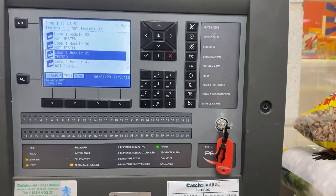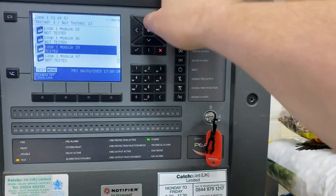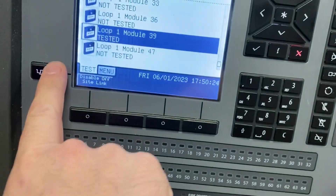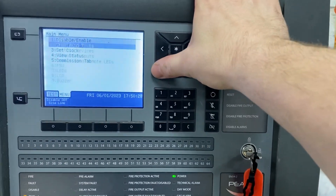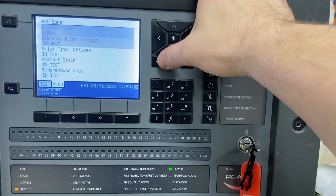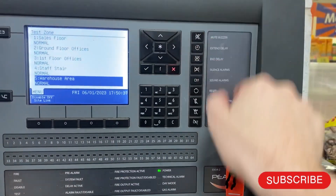We whack our key back in, then we turn our sounders back on by simply pressing the Disable Alarm button — that removes your disable light and your alarm disabled indicator. Here you've got your tabs like I explained earlier. Press across to go to Menu, down to Start, then Test. Tick into Zones — because it was zones we tested — and just go down and tick them all to put them back to normal.